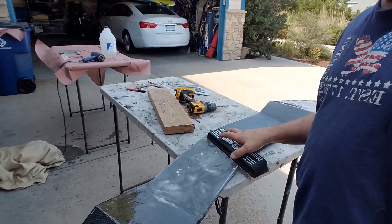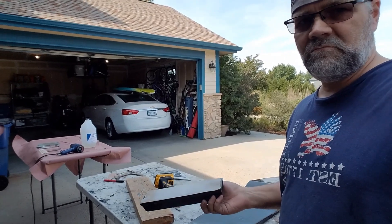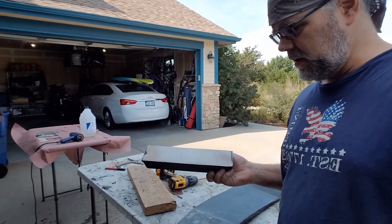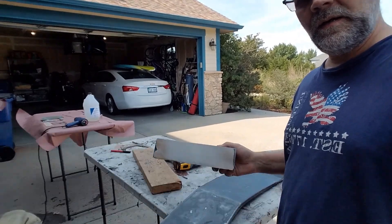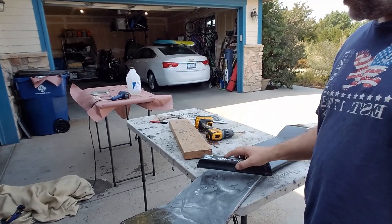As we're doing the sanding on here with our block, you want to make sure you're not going to get a bunch of buildup of epoxy. People have mentioned that epoxy is not the greatest thing to sand — I would agree. However, if you use a light touch and don't push down while you're sanding, let the sandpaper do the work, it actually doesn't gum up. I've let this cure for over 24 hours, and I'm using a very light technique. I'm also using a crosshatch pattern where you go one way and then the other, and that seems to work really well.